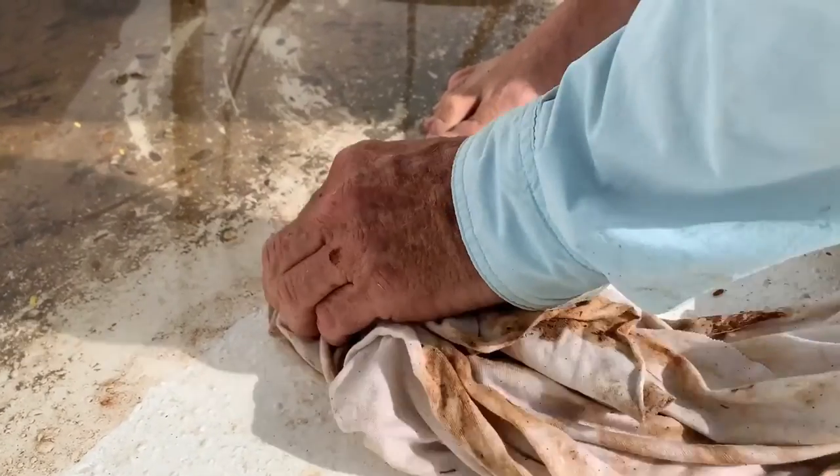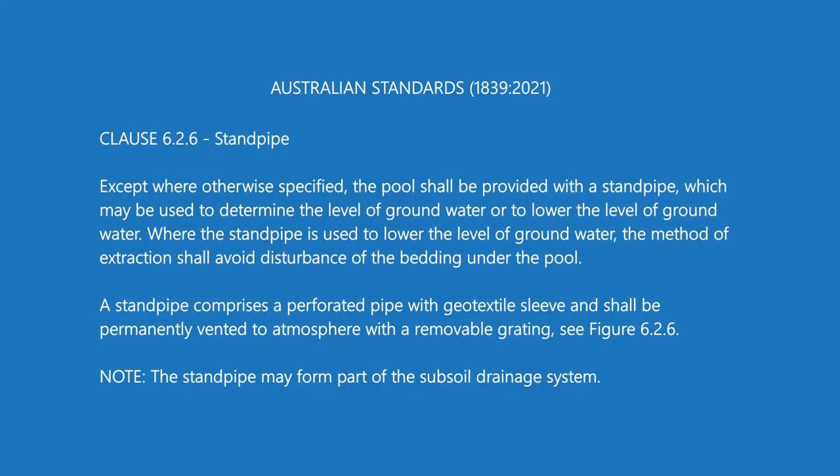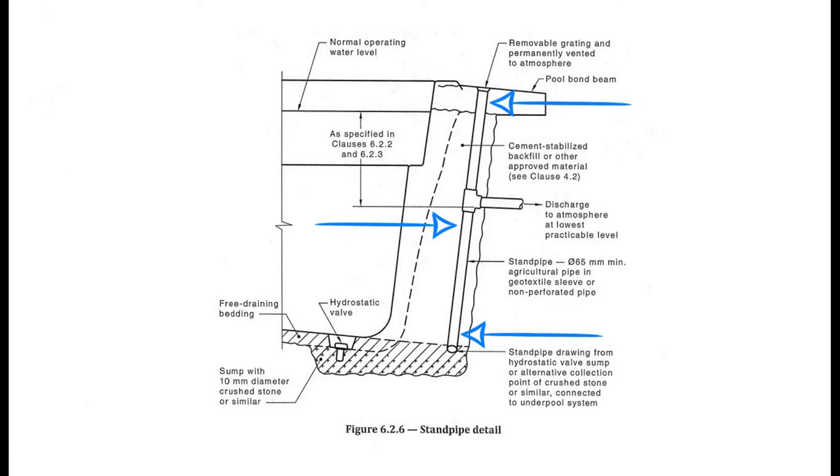The next item that stumps a lot of people is the standpipe. Clause 6.2.6 in the Australian Standards tells you what the standpipe is there for, with a good diagram as well. The main reason for the standpipe is so you know how much water is around the pool — particularly important when backfilling, as you never want pool water to be lower than the surrounding water. It also allows you to drop a submersible pump down it to discharge groundwater that's building up around your pool before it becomes a problem.